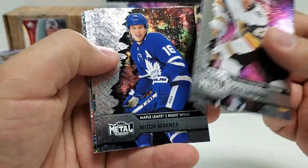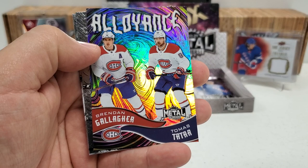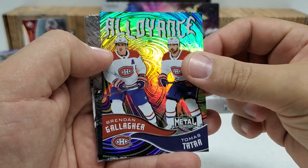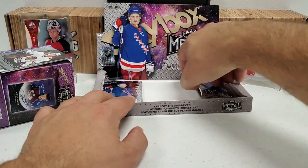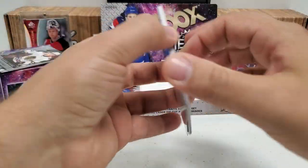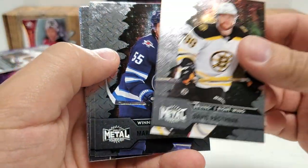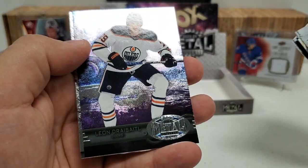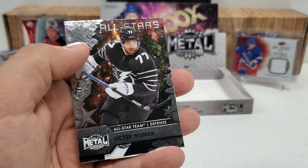Shea Theodore starts us off, Mitch Marner, Matt Dumba, and an Alliance — I think I hit this one in my blaster box — Alliance of Brendan Gallagher and Thomas Tatar. Marty Kaut rookie and Andrei Vasilevsky All-Stars. Last two packs, then we'll check out that PMG. Pasta — Pastrnak — Mark Scheifele, Mikko Rantanen, Sean Monahan, Alexander Barkov. We've got a throwback — Leon Draisaitl to the 97-98 design right there — and Victor Hedman All-Stars. So we've got two throwback cards in this box.